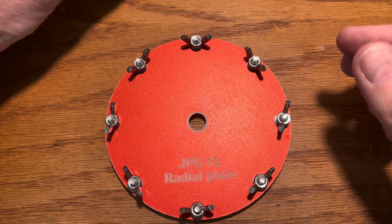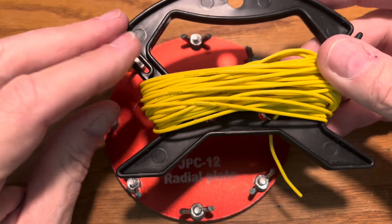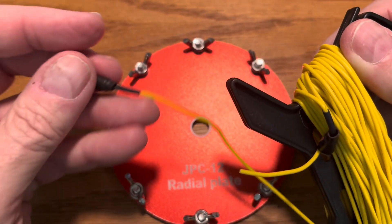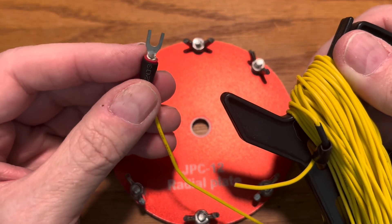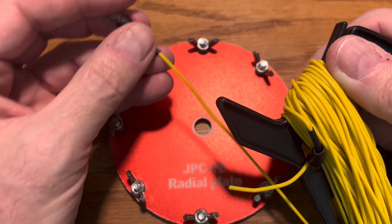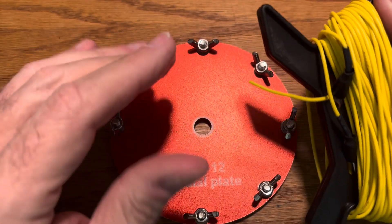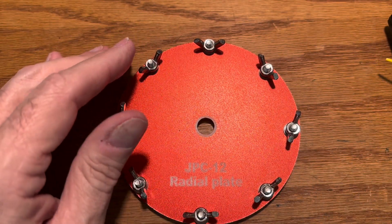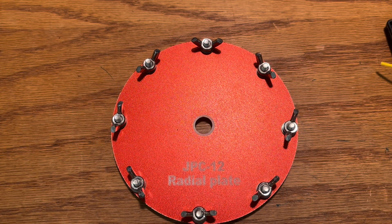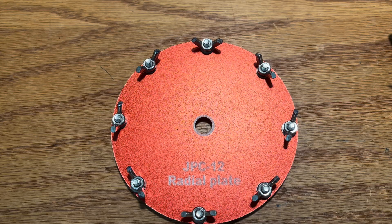What I've done is — there are eight of these — I have created eight five-meter ground radials. I put little spade connectors on the end and put some heat shrink tubing on them. I will be putting these out along with the new plate. These are 22-gauge wire radials.